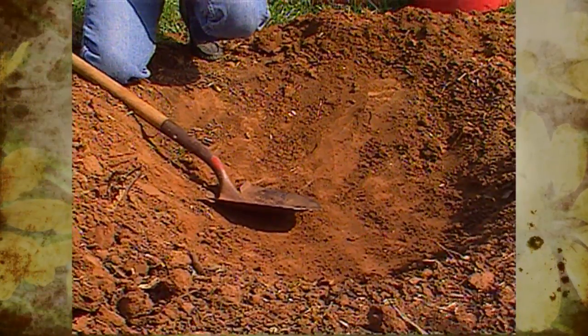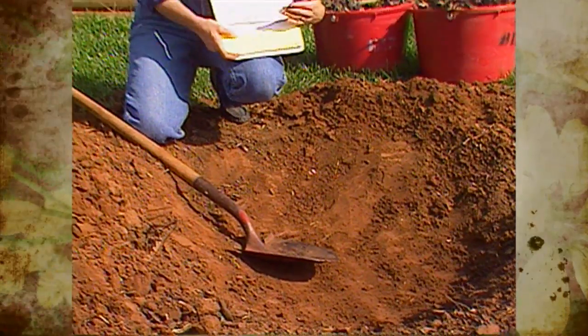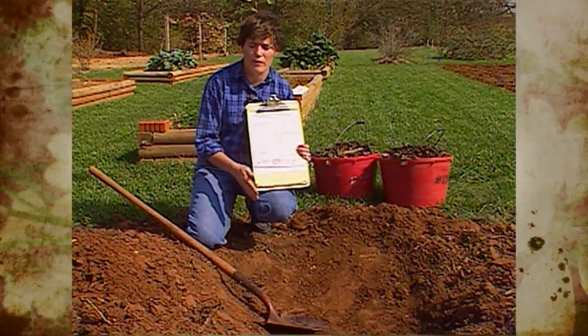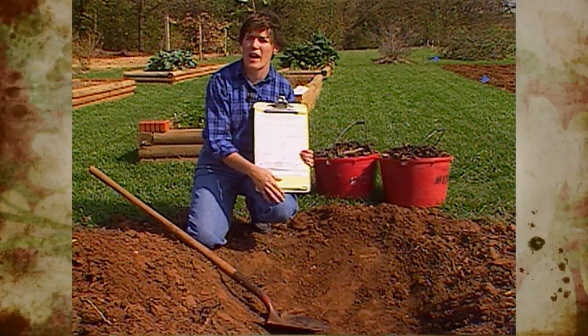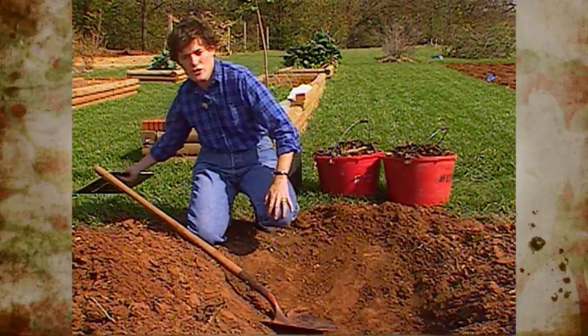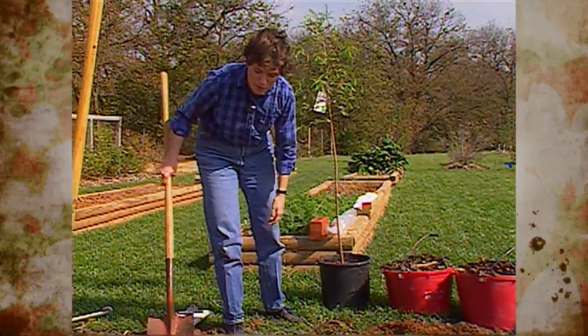If you just dig a hole that is the same diameter as the plant you're putting in, the roots will just have to grow straight down. They won't be able to grow out because you have heavy clay. So we've dug out a saucer-shaped hole to plant this bald cypress tree.